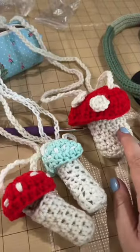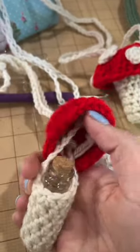I've already made a few of these mushroom bags. These two little guys have little potion bottles inside. This one's actually glow-in-the-dark. This one is bigger, and they are actually all necklaces — you can pull the top off like this.